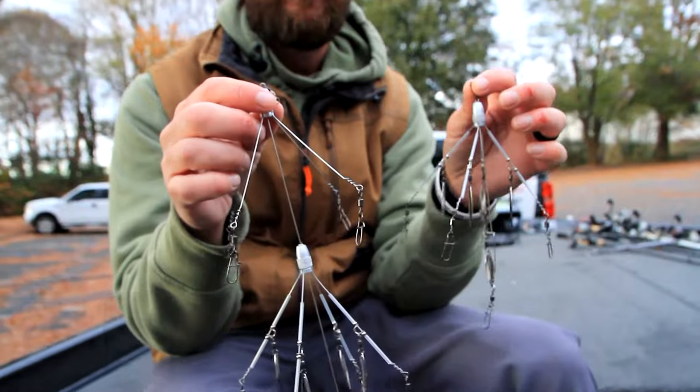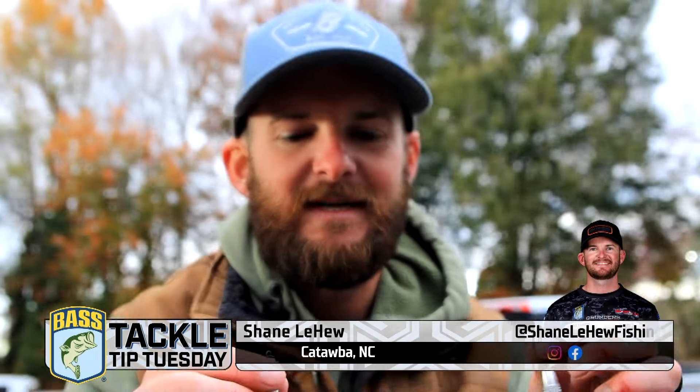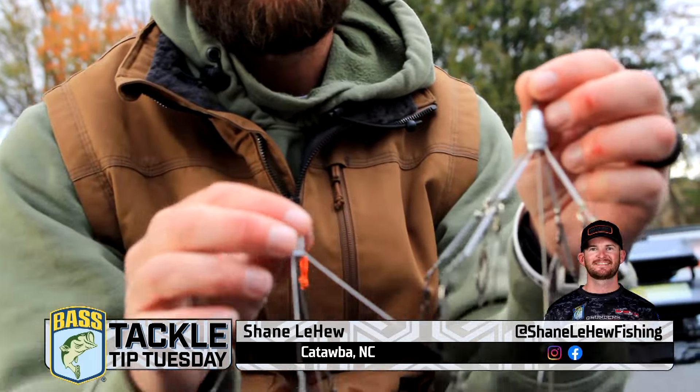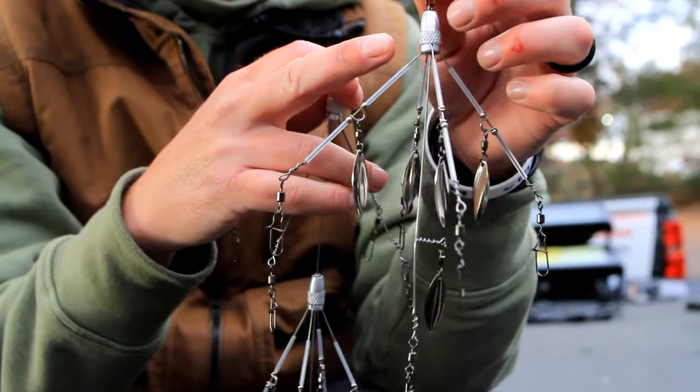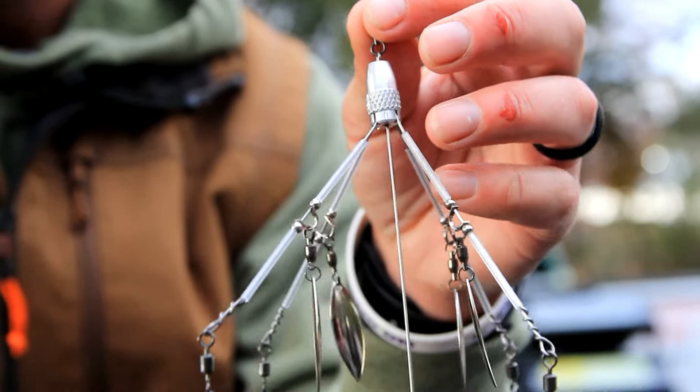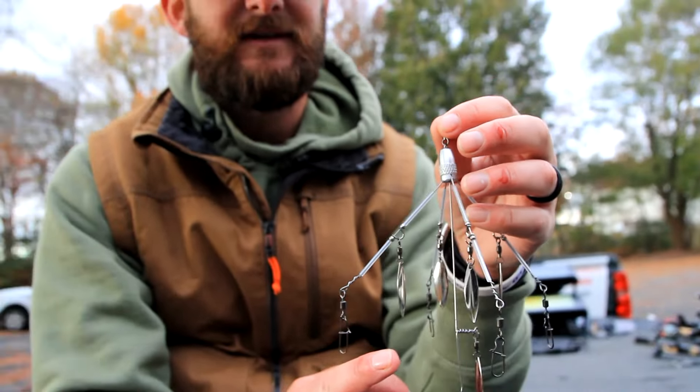Hey everybody, Shane LaHue with a product that I helped develop, me and my dad. This is the Shane's Baits umbrella rig. The unique thing about this umbrella rig is it's not lead at the head, it's actually aluminum. So this makes it very lightweight. This five arm, I cast it a lot around docks, really shallow cover, almost throwing it kind of like a spinnerbait.